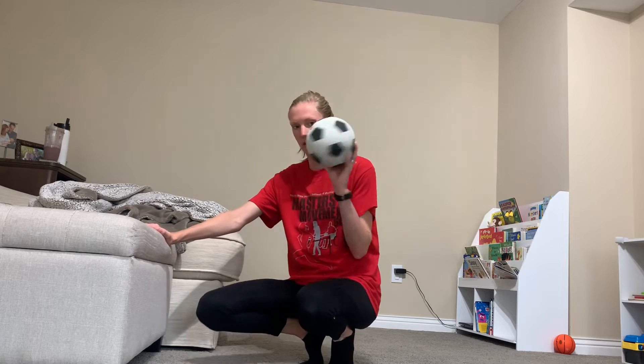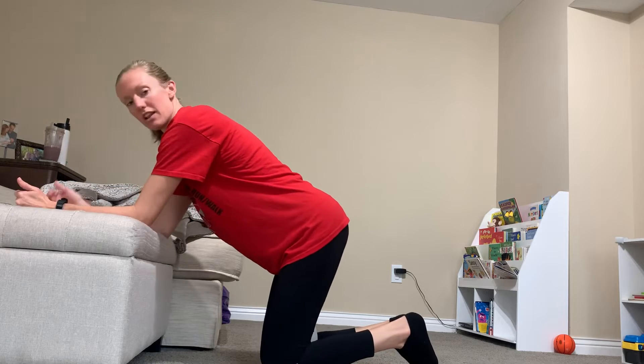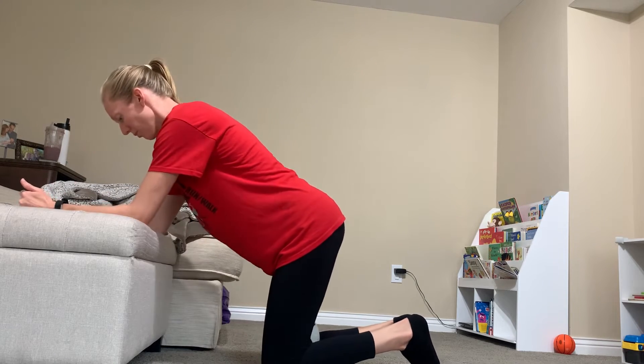This is an elevated knee hover. Basically what that means is I'm elevating my arms on a surface. I have something to go between my knees to help engage the pelvic floor and lower abs, and my forearms elevated here on an ottoman. You can use a chair, a couch, anything that you have at home.